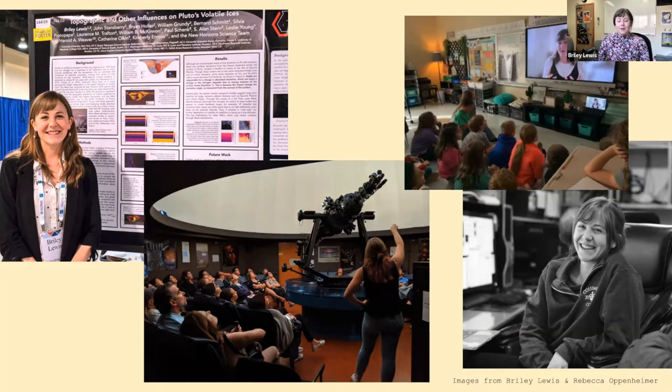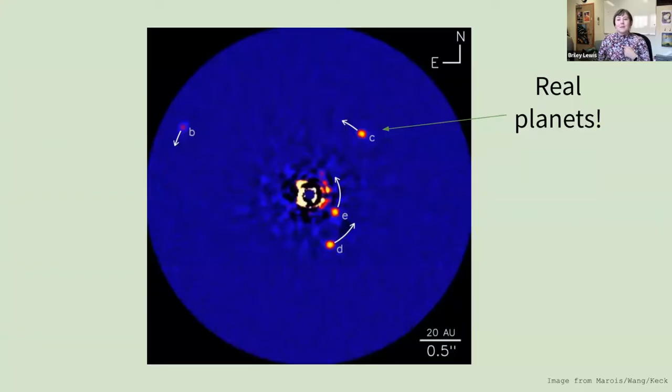Today, I'm going to tell you a little bit about how we take pictures of exoplanets and how what I learned in Science Olympiad helped me get here. I showed this image on the first slide — it's actually a real picture of exoplanets around a star called HR 8799, just a little bit over 100 light years away from us.